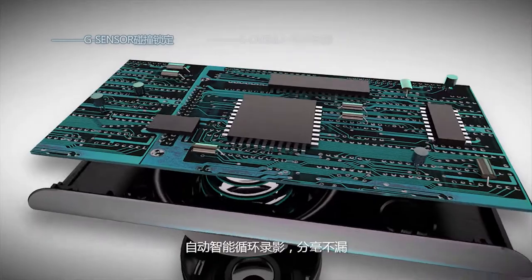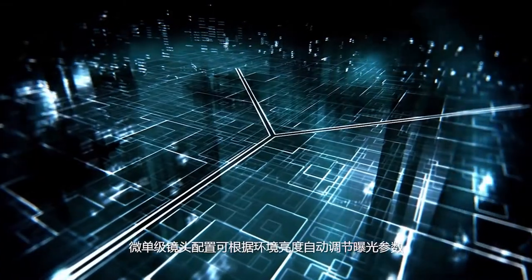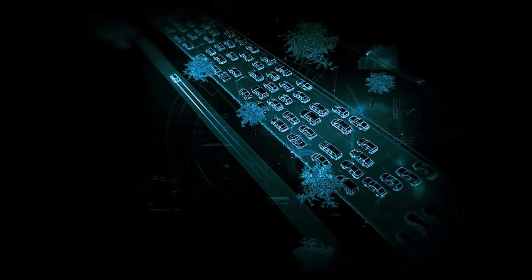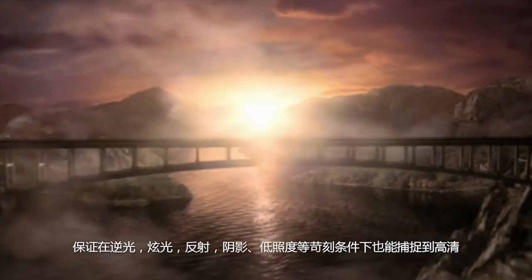It has an automatic intelligent loop recording system with no leakage points. With a single-stage micro lens, parameters can be adjusted automatically according to ambient light exposure, ensuring it can capture HD, delicate, lifelike images even in backlight, glare, and reflections.